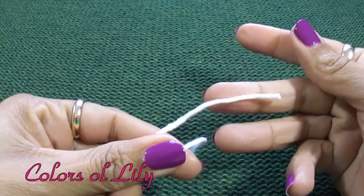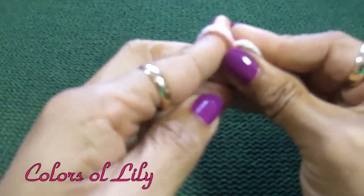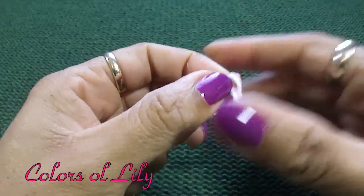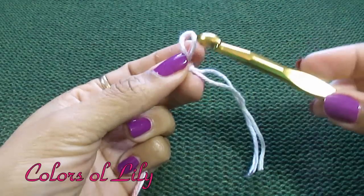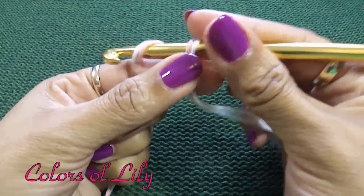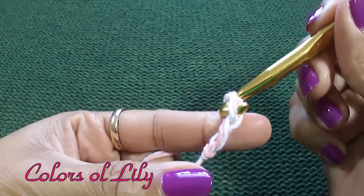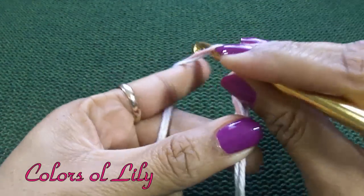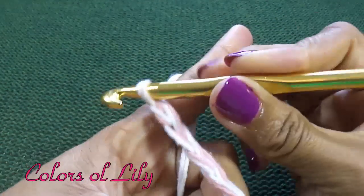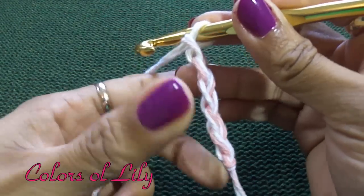I'm taking both ends of both skeins of yarn and I am going to create a loop. I'm going to take my hook, insert it in the loop, and now I am going to chain 22 times. I'm going to continue until I get 22 chains.